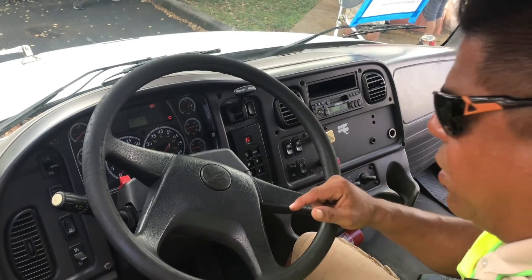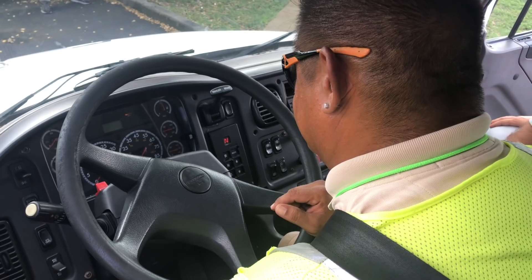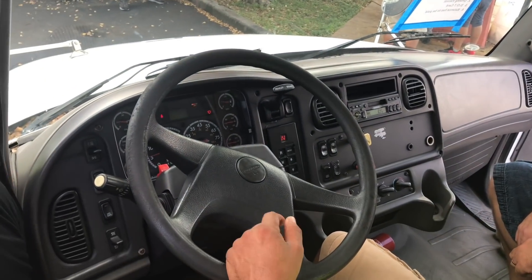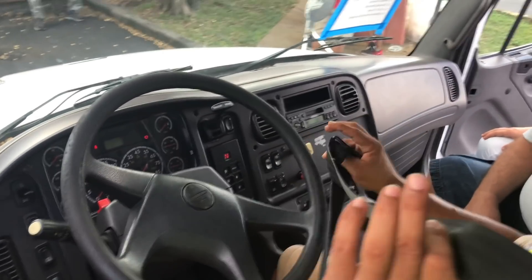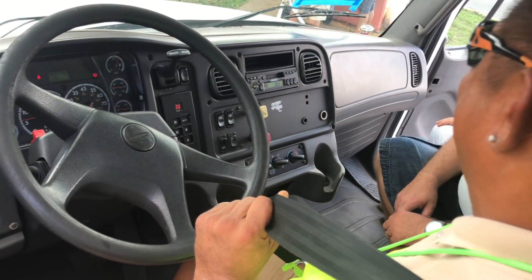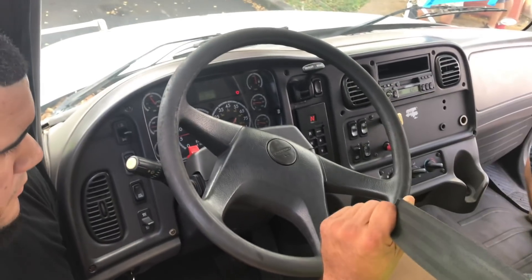Now I'm going to do my safety start, beginning with my seat belt — securely mounted, no cut or frayed. Make sure that your seat belt locks in and locks out. You must keep your seat belt on for the rest of the test.